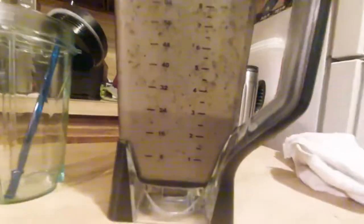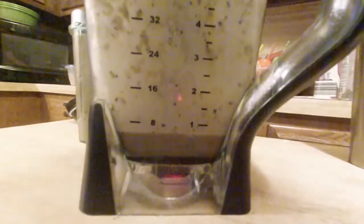Looks like we've got about three cups and 750 milliliters of strawberry blueberry goodness. Yeehaw. Looks like we have slightly under a cup left, and we have about 250 milliliters.